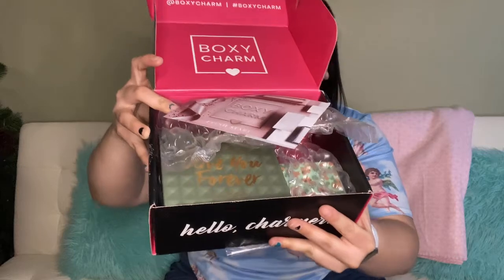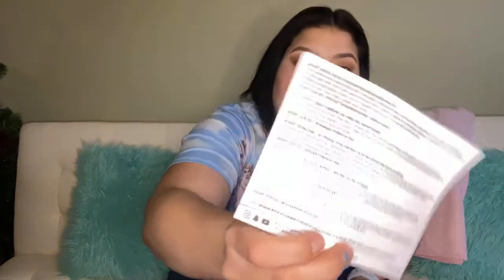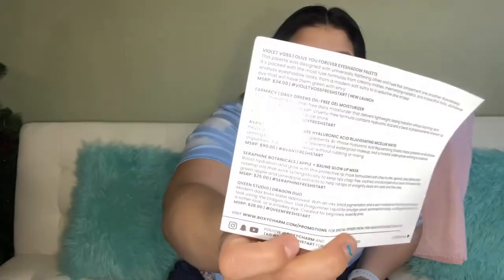This is what it looks like when you first open it — there guys. It comes with this little card that says BoxyCharm, and then on the back of it, it tells you the prices of everything, and like what it is and all that good stuff.